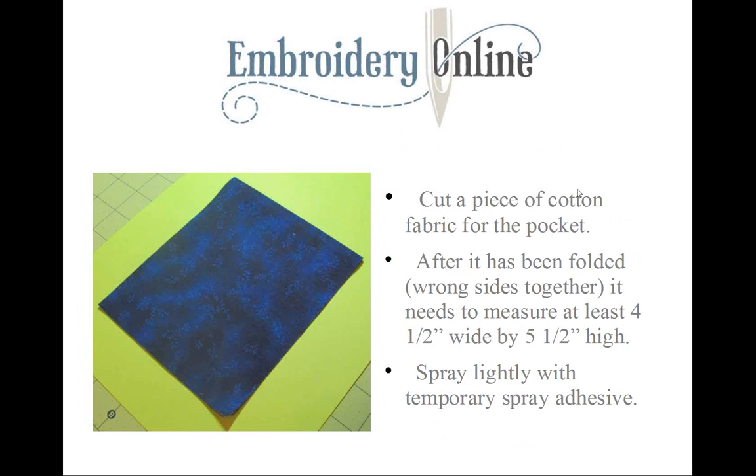To make the pocket, use a piece of cotton fabric measuring four and a half inches wide by 11 inches high. Just fold it over — you'll have raw edges at the bottom and a folded clean edge at the top. Fold it in half with wrong sides together so it now measures four and a half by five and a half inches. Lightly spray with temporary spray adhesive, or you can use blue painter's tape to hold it in place.